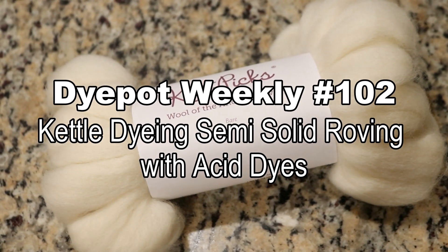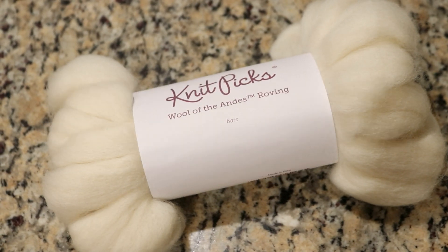Hi everyone! I am Rebecca from ChemKnits and today I'm going to do something that surprisingly I don't think I've done before on this channel. Today we are going to dye some semi-solid or maybe mostly solid roving.